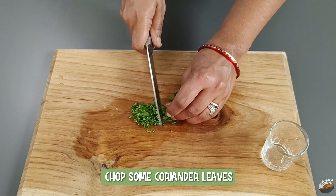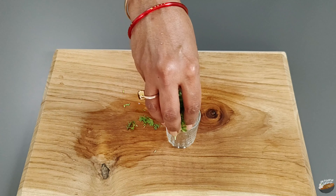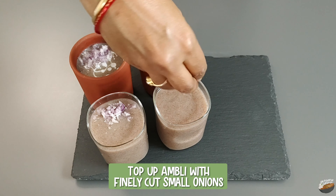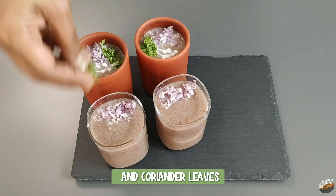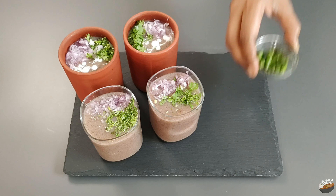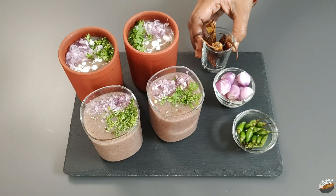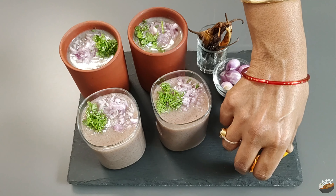To get the most benefits, it is best to be consumed raw. Chop some coriander leaves. Top up the ambli with finely cut small onions and coriander leaves. Serve with green chilies, peeled small onions, fried curd chilies, and sliced mangoes if in season.